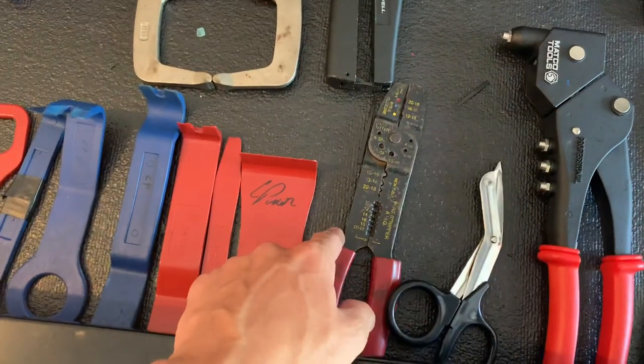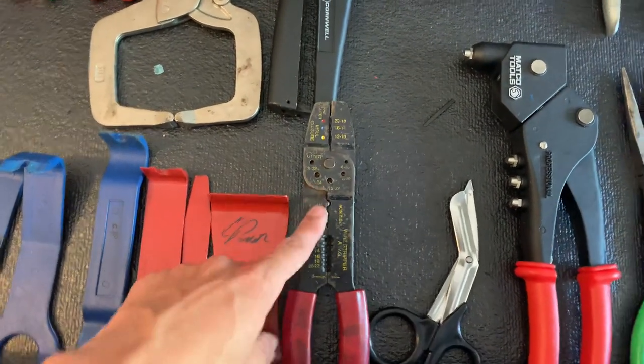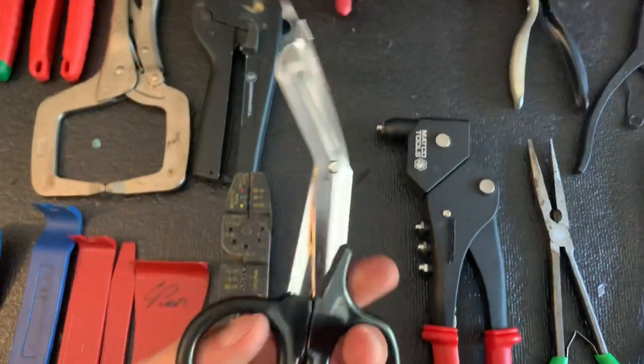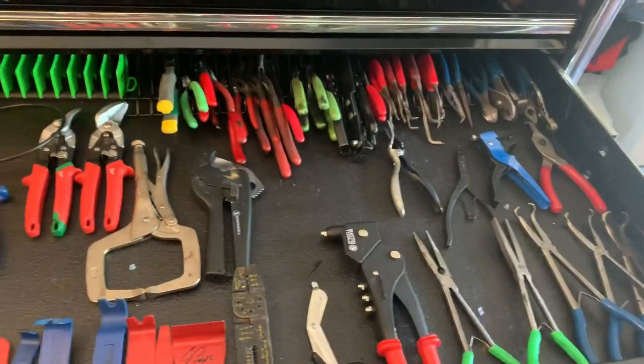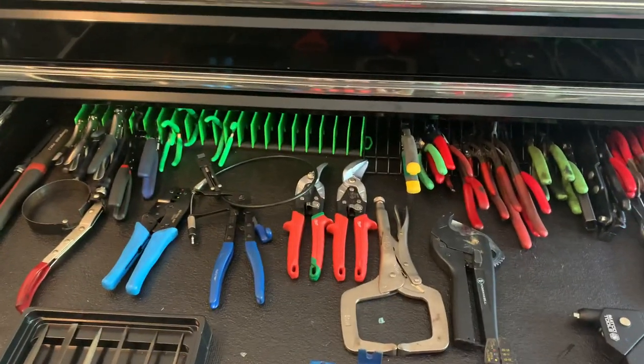Some super beat-up crimper strippers that probably should be thrown away, but I hoard tools so they're in there. Found these in a used car — don't know what they are — but they went right into my plier drawer because I thought they were cool. That wraps up the pliers drawer.